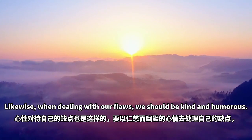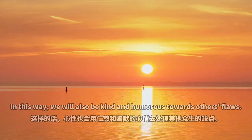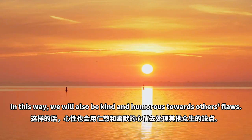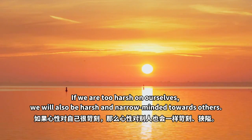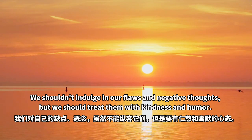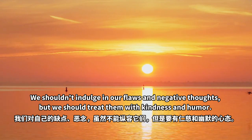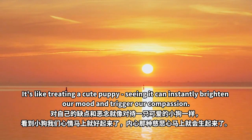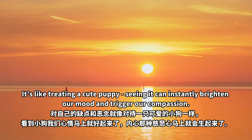Likewise, when dealing with our flaws, we should be kind and humorous. In this way, we will also be kind and humorous towards others' flaws. If we are too harsh on ourselves, we will also be harsh and narrow-minded towards others. We shouldn't indulge in our flaws and negative thoughts, but we should treat them with kindness and humour. It's like treating a cute puppy — seeing it can instantly brighten our mood and trigger our compassion.